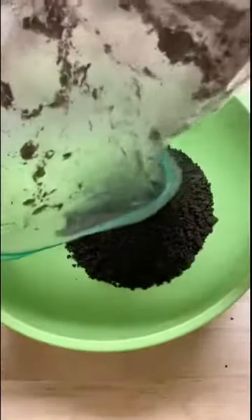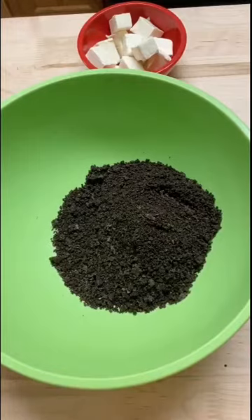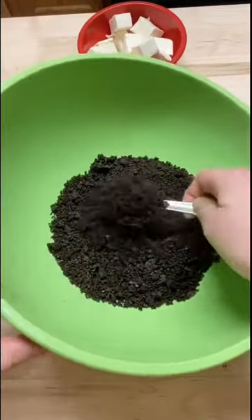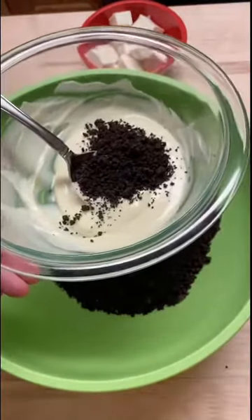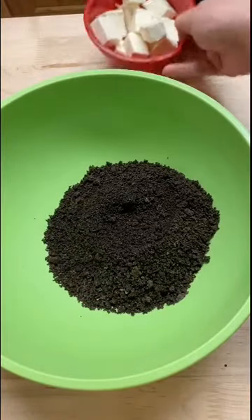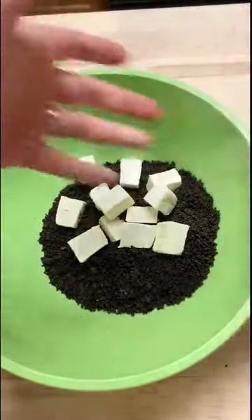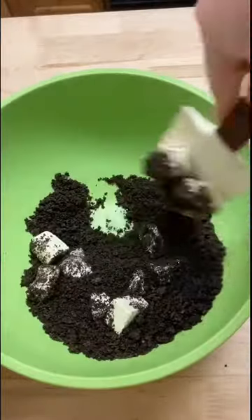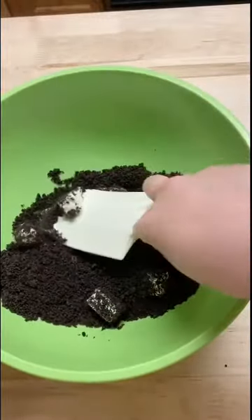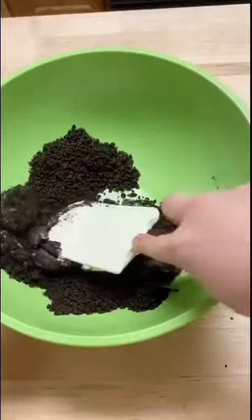We're gonna take our cookie crumbs and dump them out into a big bowl. Now before we add our next ingredient, we're gonna take a tablespoon of our crumbs and add it to our melted white chocolate, and we can set that aside. Next we're gonna add in our really soft cream cheese and we're gonna stir this around until everything is combined. Again, if you need an adult's help just ask someone in your house. You want your cream cheese really soft and it should make like a dough.